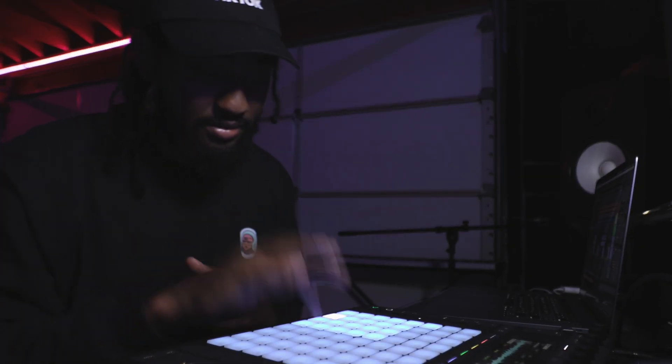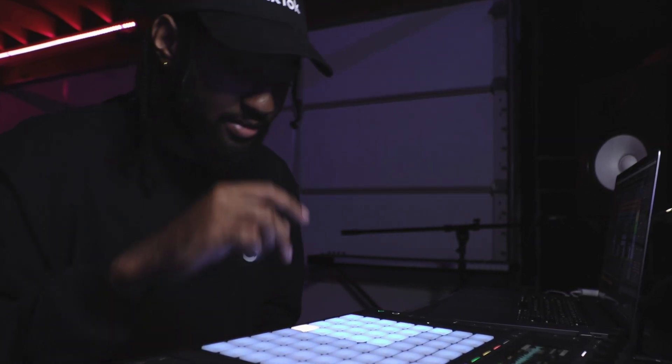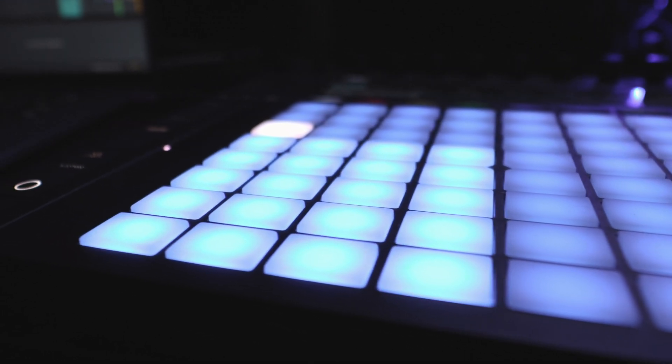After that, I found this really nice soulful sample from Spice and I started chopping it up. So at this point I'm already like, ooh — in my head, all I really had to do to get it fleshed out was throw on an 808.